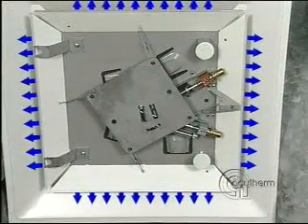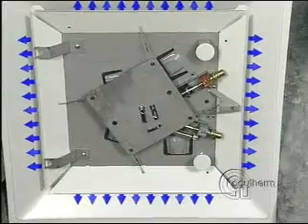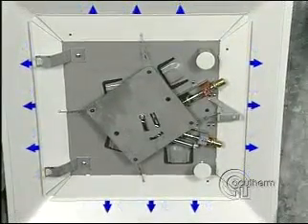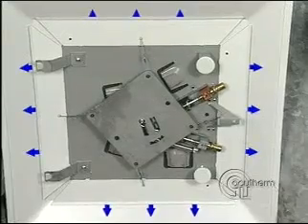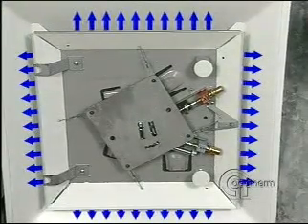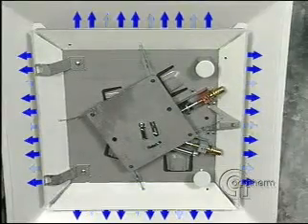Cool air enters the room. When the room cools, a spring pulls the shaft back and the damper blades close. So in a warm room, the blades open. In a cool room, the blades close.